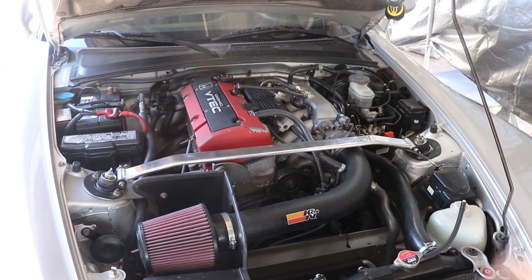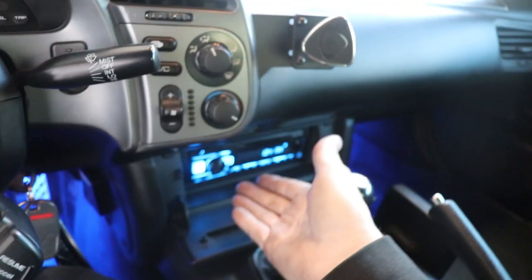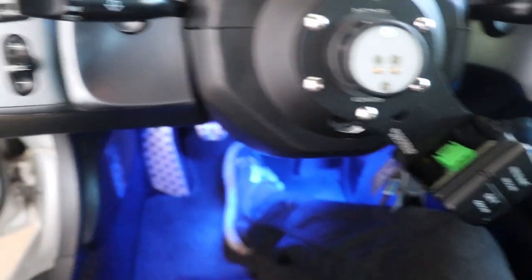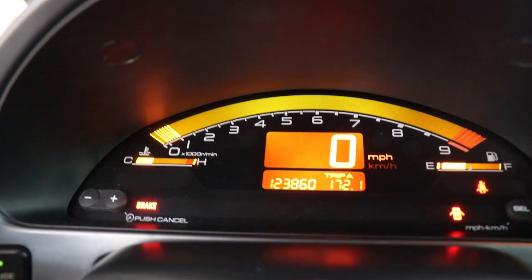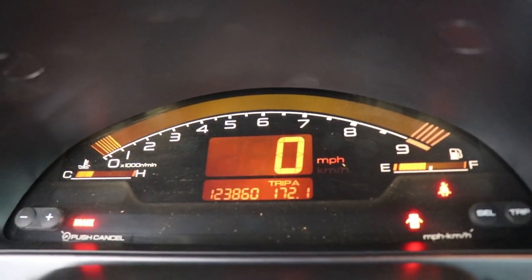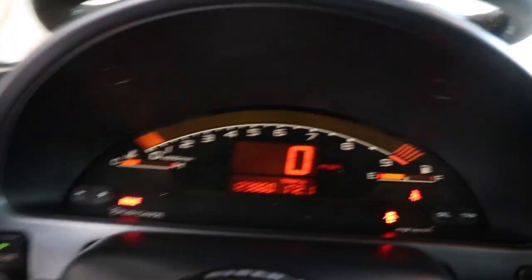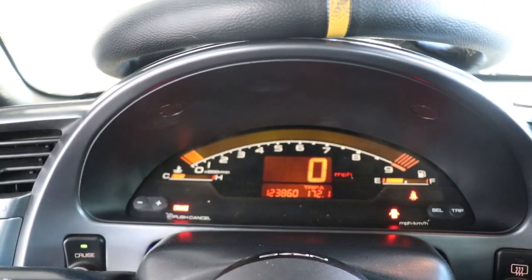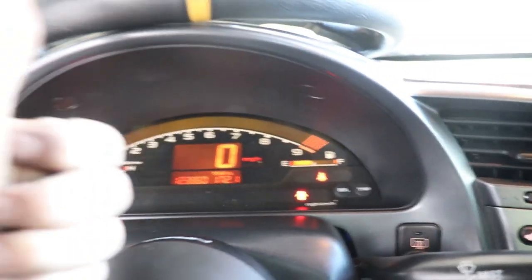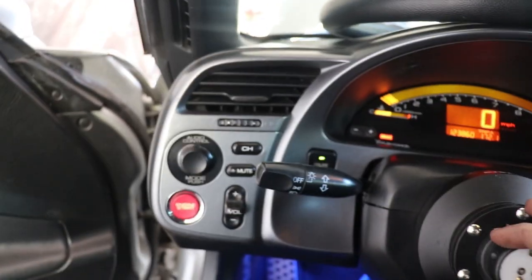Looks like we're good - here's the moment of truth. Radio is on, dash lights are on, let's turn the headlights on and see if it flickers. Looks like we're solid - I don't even hear the noise out in the engine bay either. Awesome - $30 part, fix success.